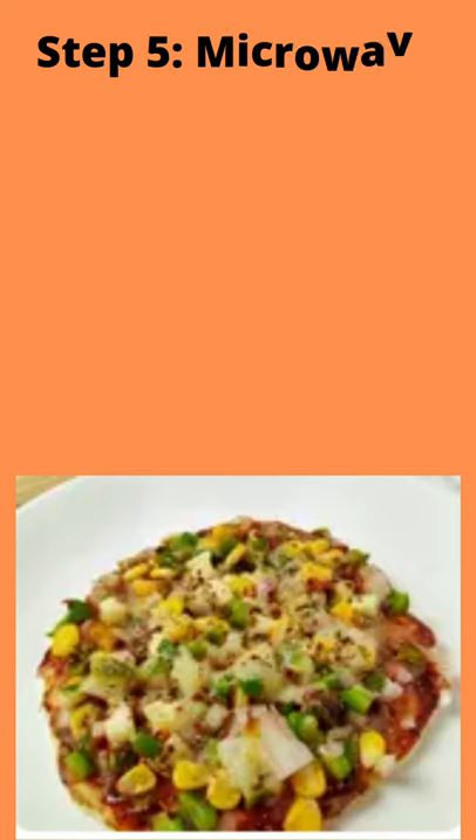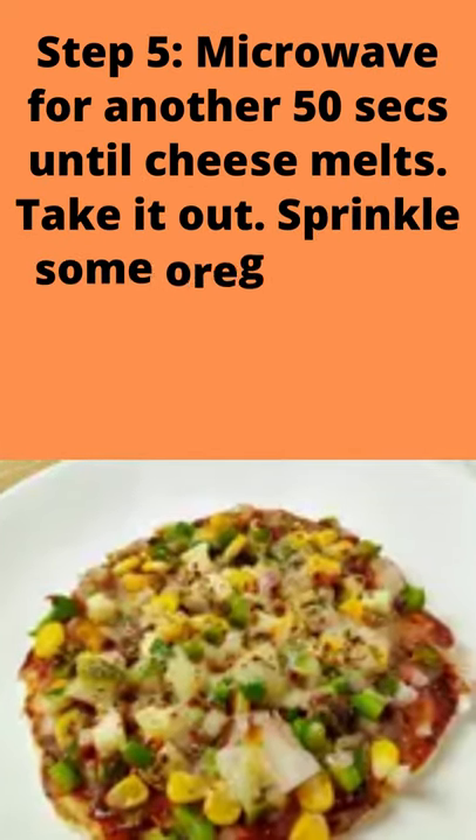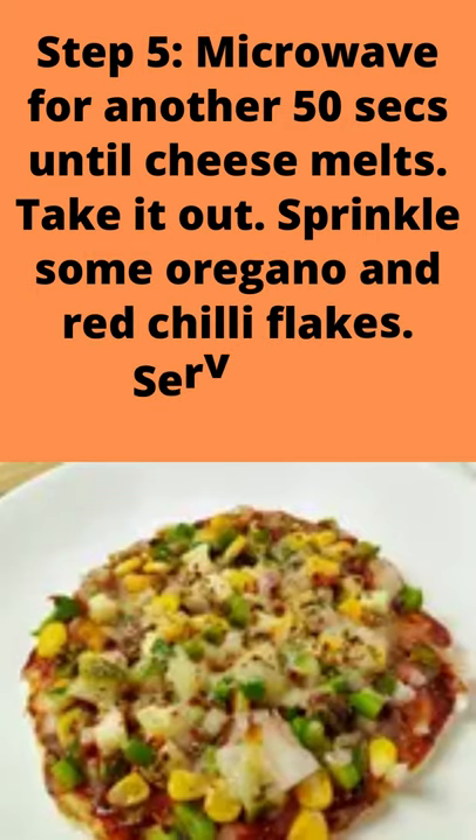Step 4: Add chopped onion, capsicum, and paneer.